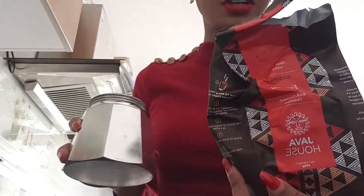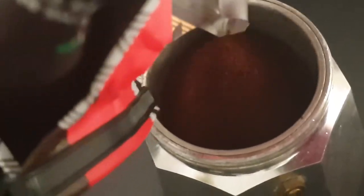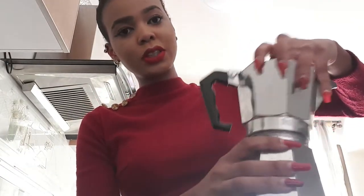Then take the sieve and put it on top. Add your espresso coffee grounds into the sieve, making sure everything is assembled properly on the moka pot.